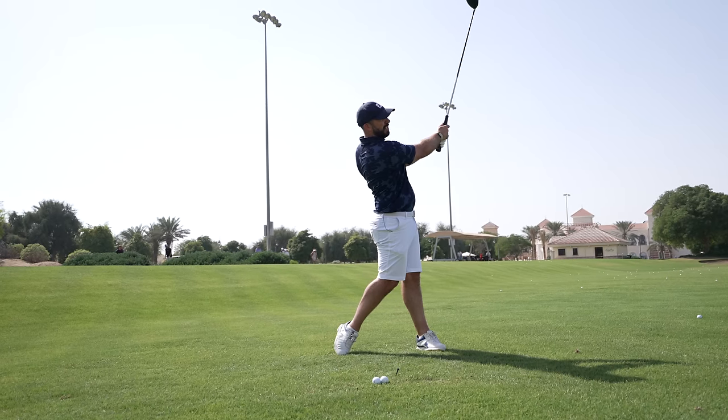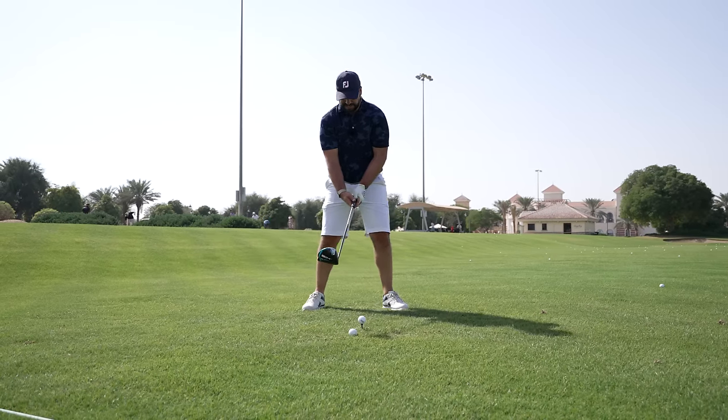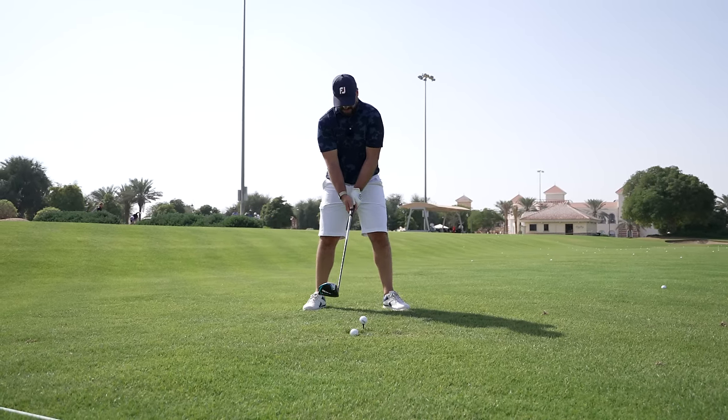Hold the angle, turn it through. For me, I love this feeling because it allows me to hold that face a little bit more open and hit a fade.